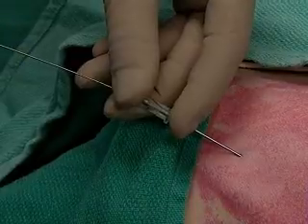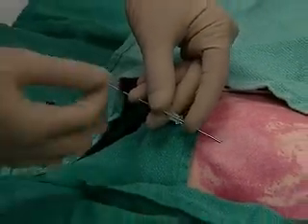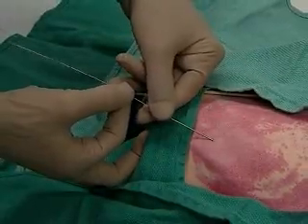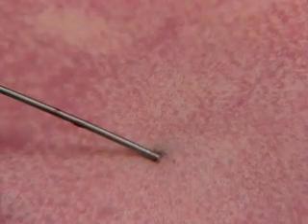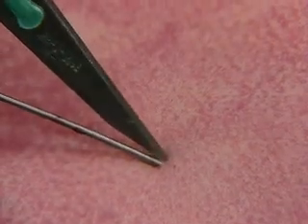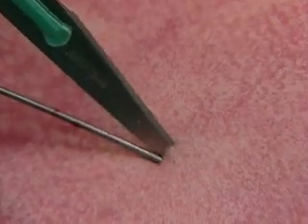You see the wire exposed. Hold the wire as you carefully remove the needle. At this point we'll take the 11 blade with the sharp edge up to make a small incision where the wire enters the skin. This will facilitate the passage of the catheter.